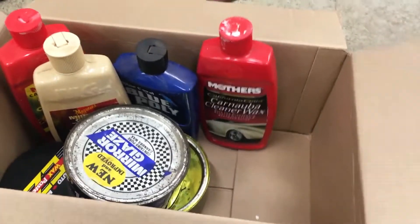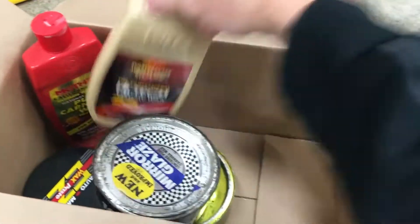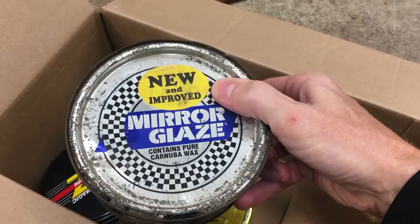Here are some waxes and sealants I've tried over the years. I'm always looking for the best product since I love black cars. These are all traditional wax-on, wax-off products that take a lot of time and elbow grease to apply.